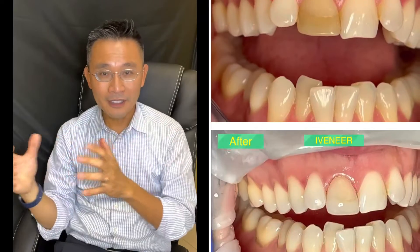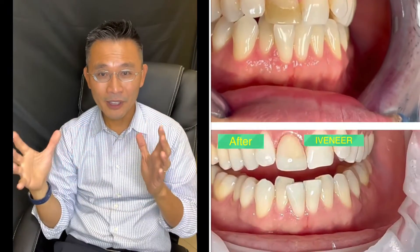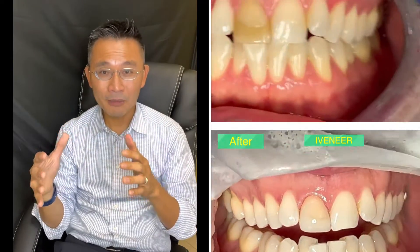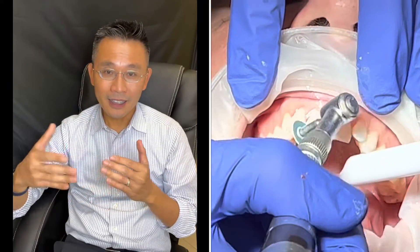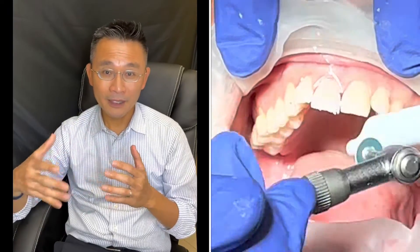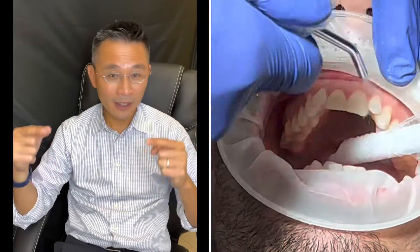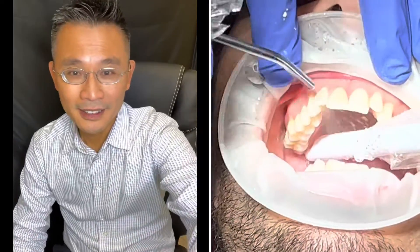Thank you guys for watching. I hope this really helps you with a little tip here and there to improve your outcome for your next iveneer. Thanks again for watching and contributing to my channel — your thoughts, questions, comments, and encouragement are all very helpful. See you in the next video, bye!